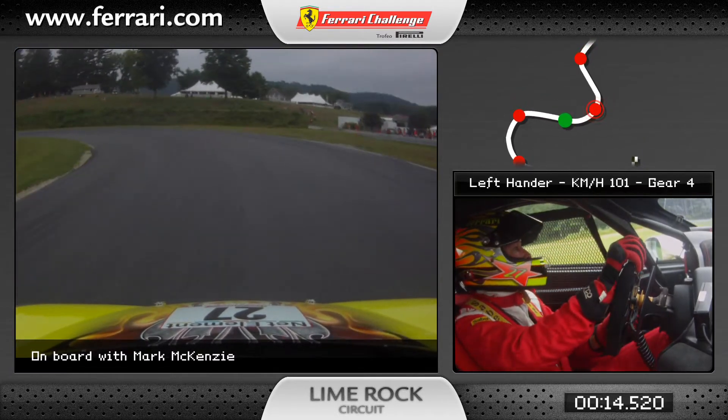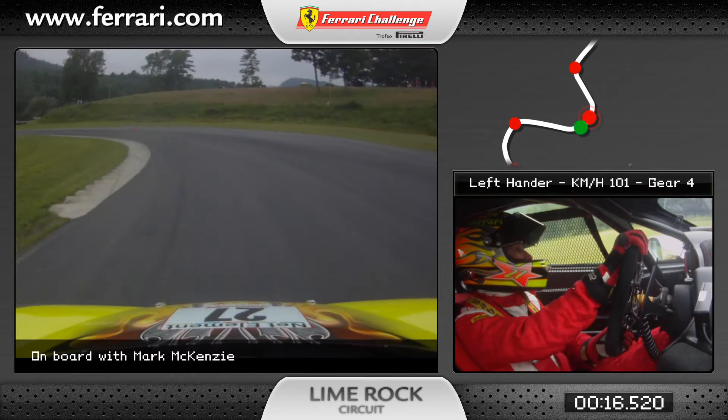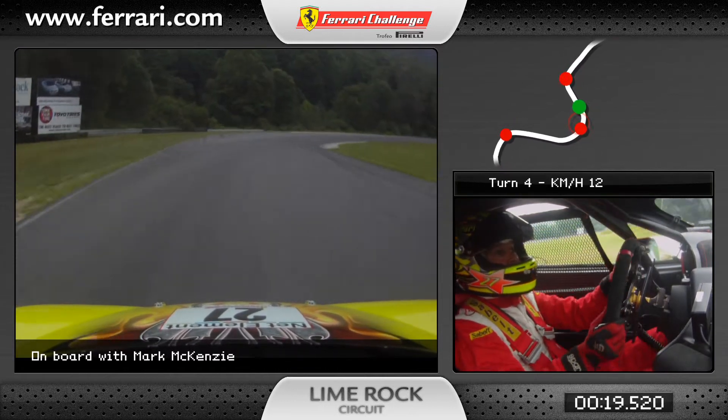Coming into turn 3, a light brake, carry lots of speed in turn 3, 4th gear and flat.